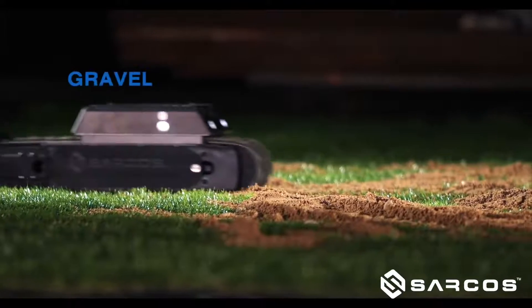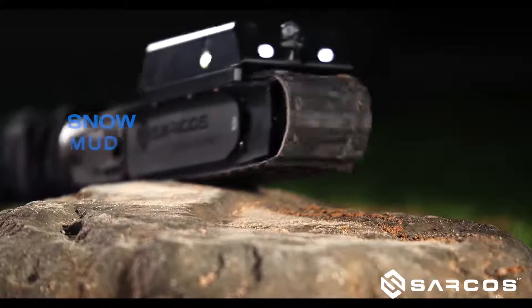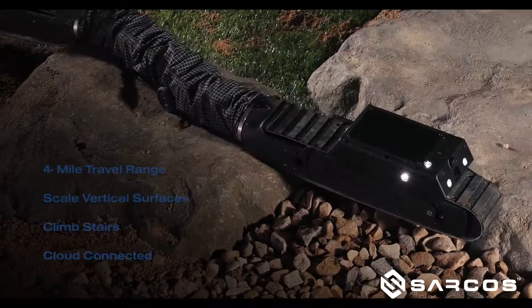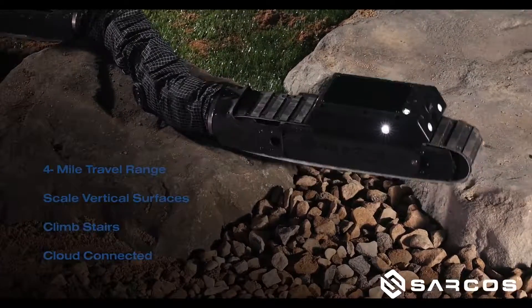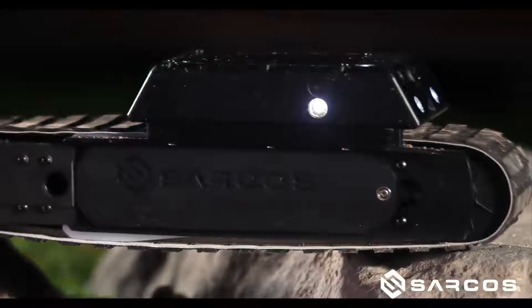In the world of industrial crawlers, this one's entirely unique. It's intended to be able to access confined spaces and other types of hazardous environments, and allow you to get in there safely, get the data you need quickly, and get your operations back up and running even faster.